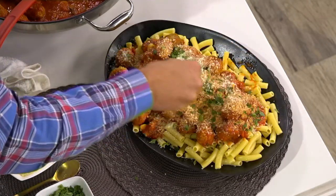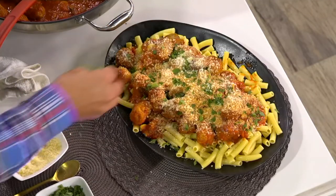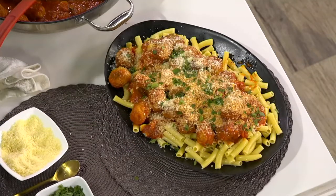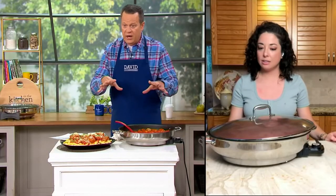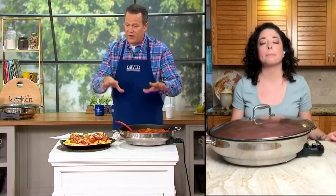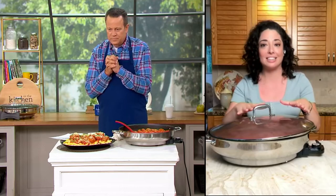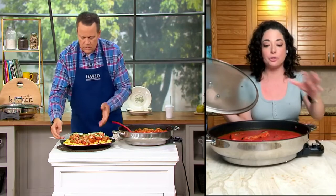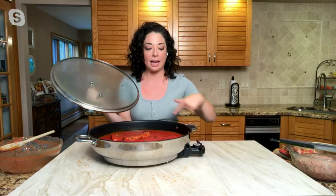Do you do seven fishes on Christmas Eve, Cara? We do seven fishes on Christmas Eve, yes sir. Having this would be great for the calamari and all the different types of dishes. Now, questions are coming in: will this get hot enough to fry in? Can I do burgers, French fries, chicken cutlets? You can easily do 10 chicken cutlets at a clip in this pan with just a little bit of olive oil. It's got that beautiful diamond-coated nonstick surface on the interior so you don't need a lot of oil, and you don't have to worry about sticking. Everything releases beautifully in this pan.